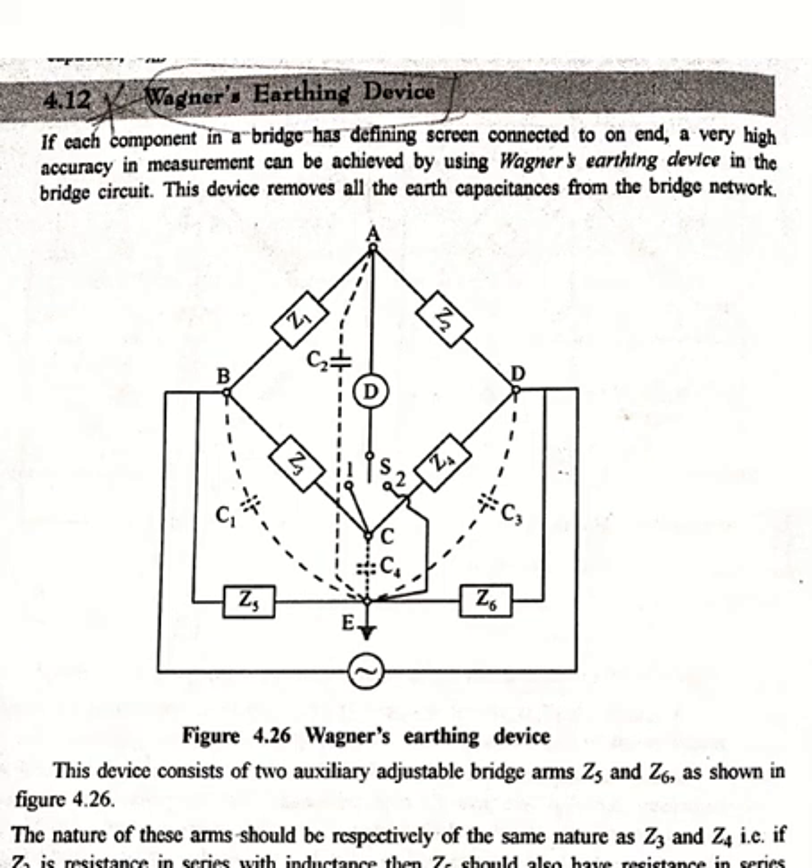Good morning students. In the previous lecture we completed our sources of error in AC bridges and the elimination method. Now coming to the last topic of AC bridges: Wagner's earthing device.